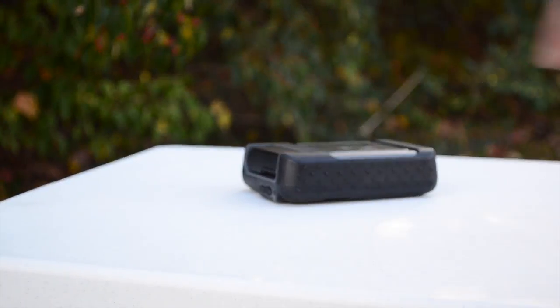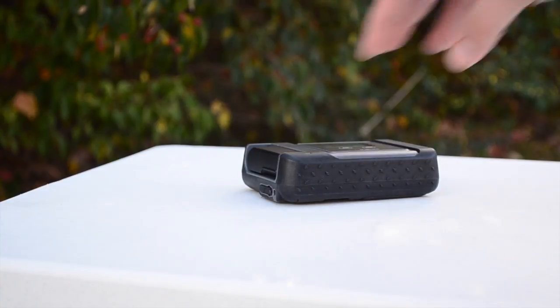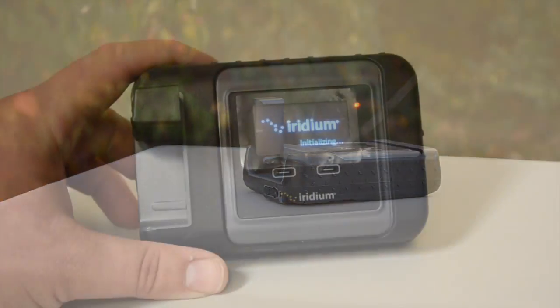Once the apps are downloaded, take the Iridium GO device outside and position it in a place with no obstructions to the sky. Clip the antenna up and click into place to turn the unit on. After a short wait, the unit will initialize and make an audible sound signifying it is ready to go.